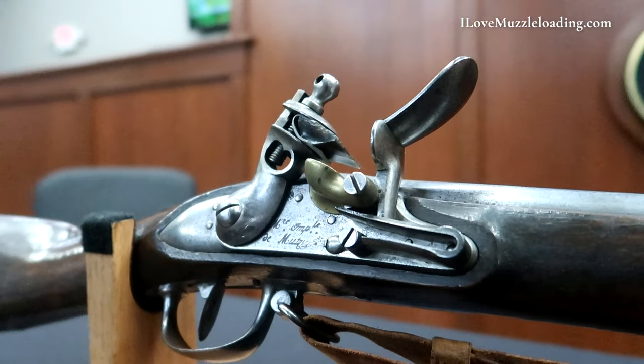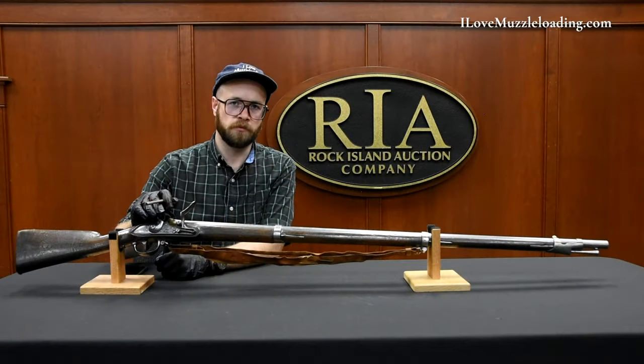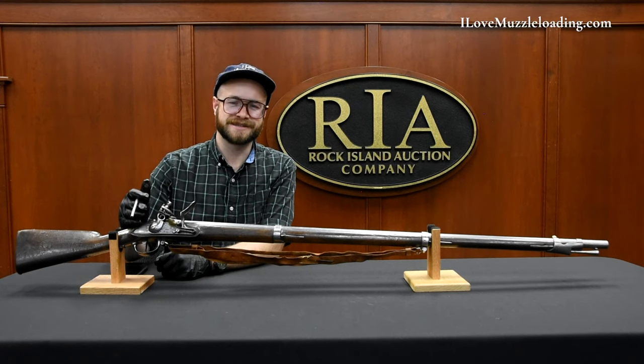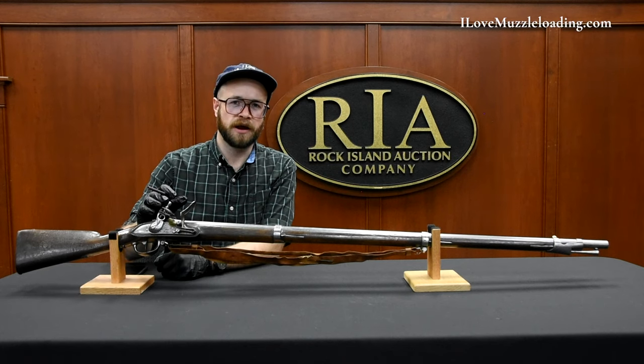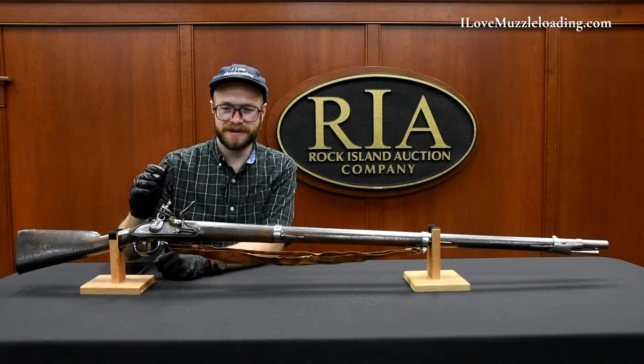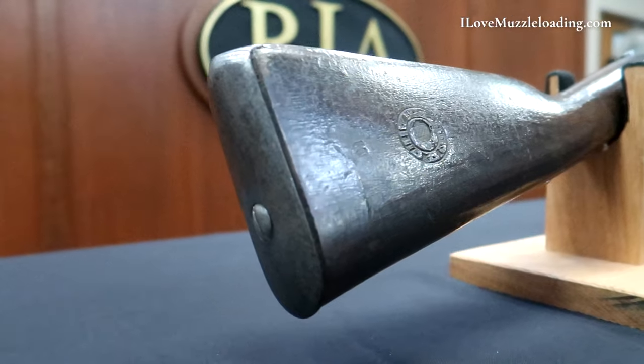I bring that up to contrast the modern notions we have about these large military arms as being slow and clunky. While they aren't as refined as the American long rifle that many of us know and love, they still at the time were reliable workhorses meant to extend kingdoms and keep forces firing as long as possible.